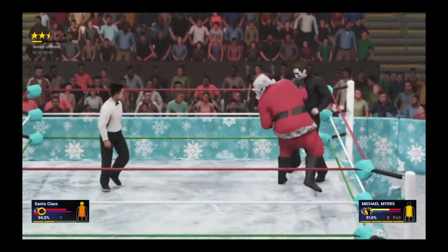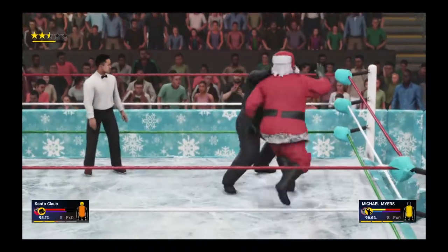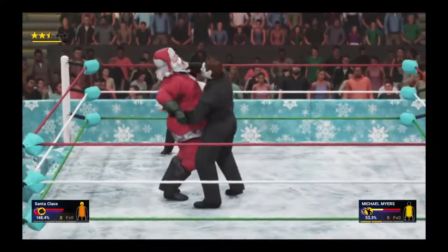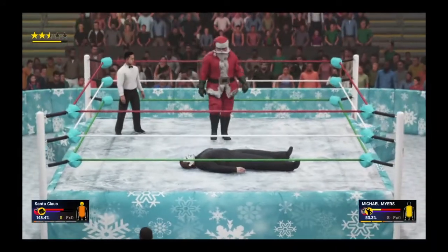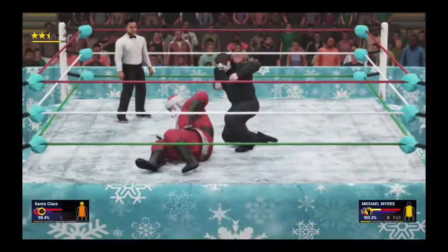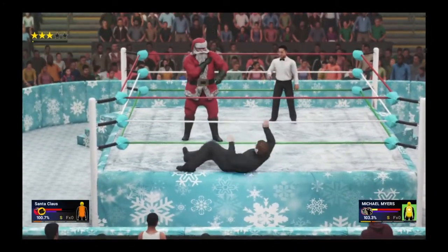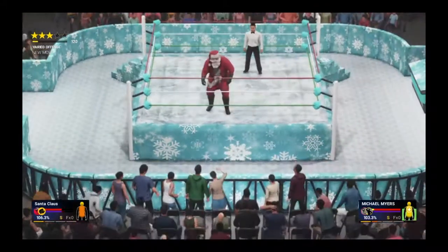Santa says no and gets him in the corner. Overhand strikes, trying to continue getting shots off but he gets stopped in his tracks. Tries to fire back, that gets countered. Goes for the dropkick but that gets avoided. Big shot to the face. Chokeslam on the way from Mike Myers — countered and sent face first into the mat by Santa. Back and forth they go. A big boot drops Mike Myers from Santa.